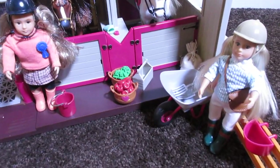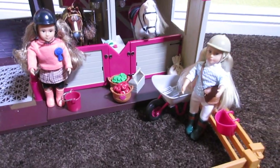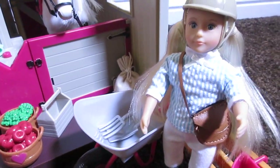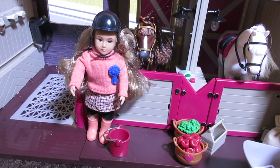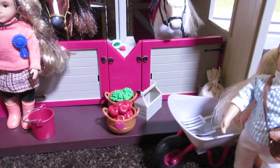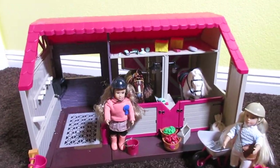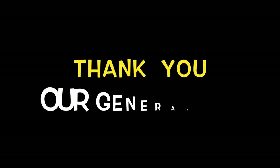Let me know in the comments below what you think about this super cute horse stable and girls and horses. They are so much fun — I'm so excited to make tons of videos with these dolls. I love them so much, I think they're so cute and fun, and they have so much detail. There are so many accessories you can buy for them, new clothes and so many things. I hope you guys like this video. I will see you on Monday. Bye! Have a good weekend!